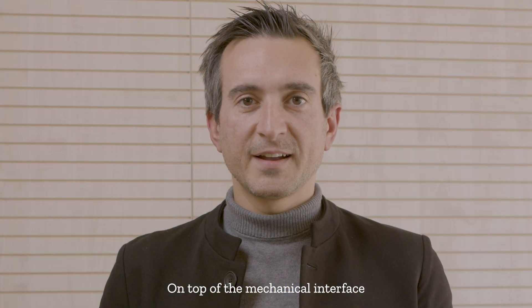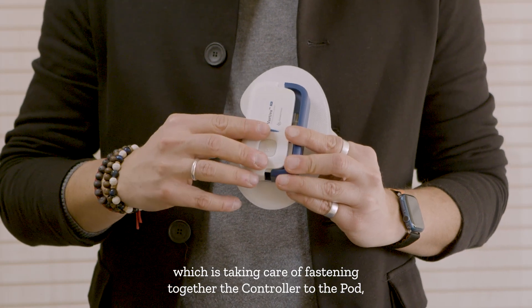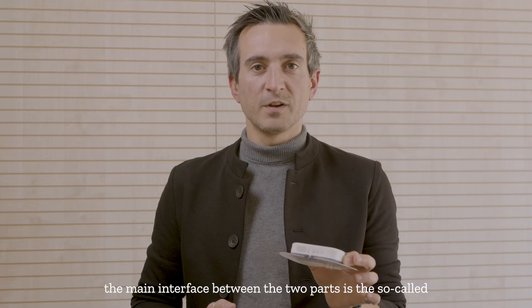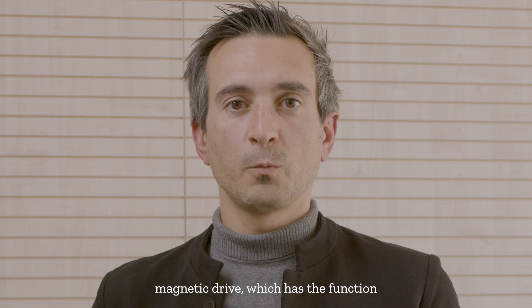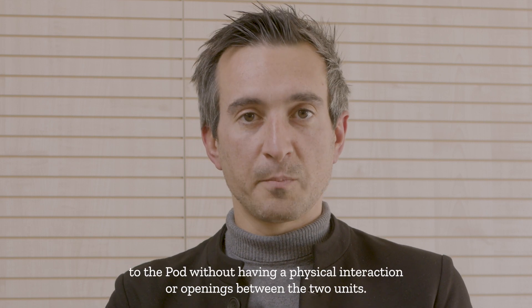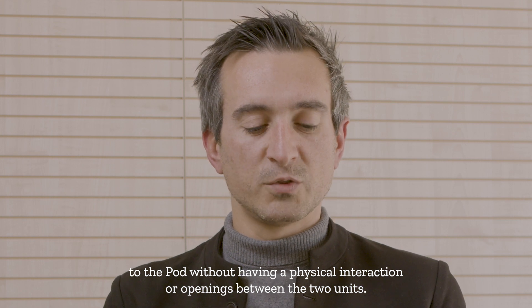On top of the mechanical interface which is taking care of fastening together the controller to the pod, the main interface between the two parts is the so-called magnetic drive, which has the function to transfer energy and motion from the controller to the pod without having a physical interaction or openings between the two units.